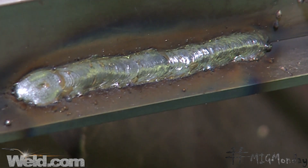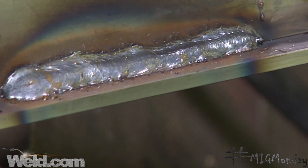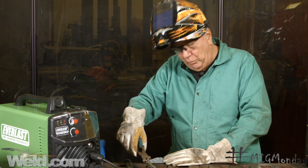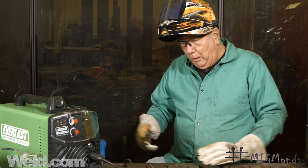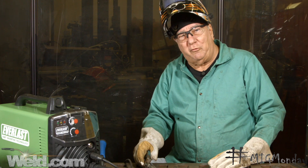Clean — maybe a little bit of spatter to clean up, and there's no slag that I have to wire brush off or anything like that. Basically a little bit of light grinding and it's ready for paint. You can do it indoors, and that's one of the advantages of this particular process.